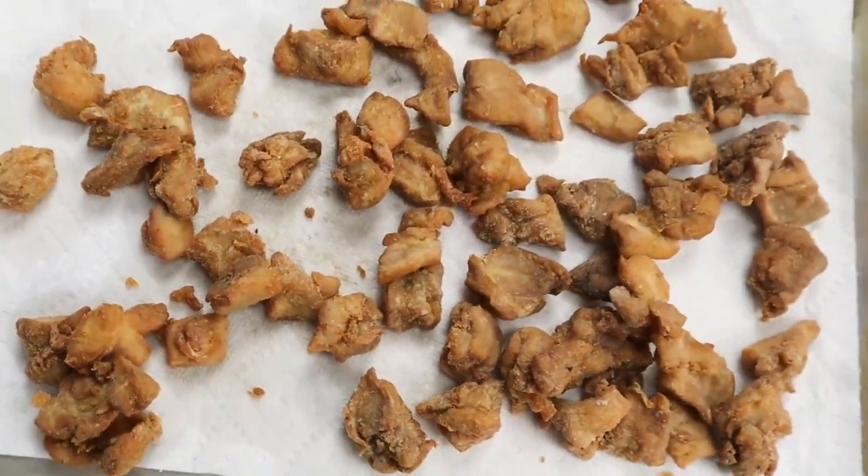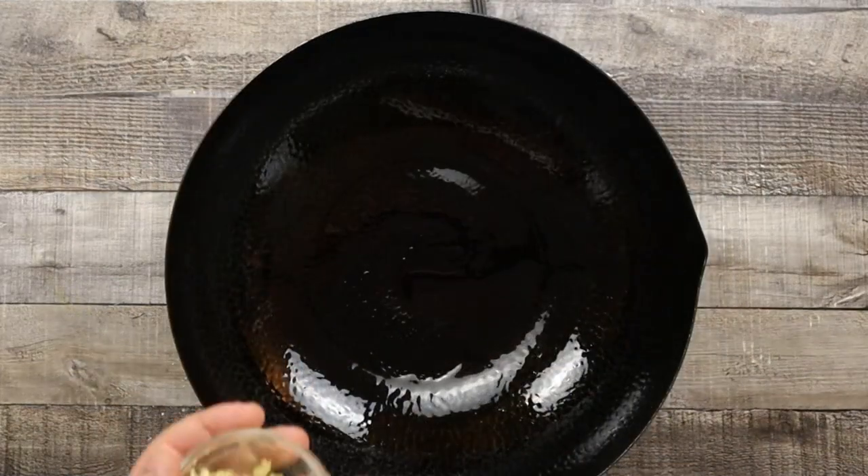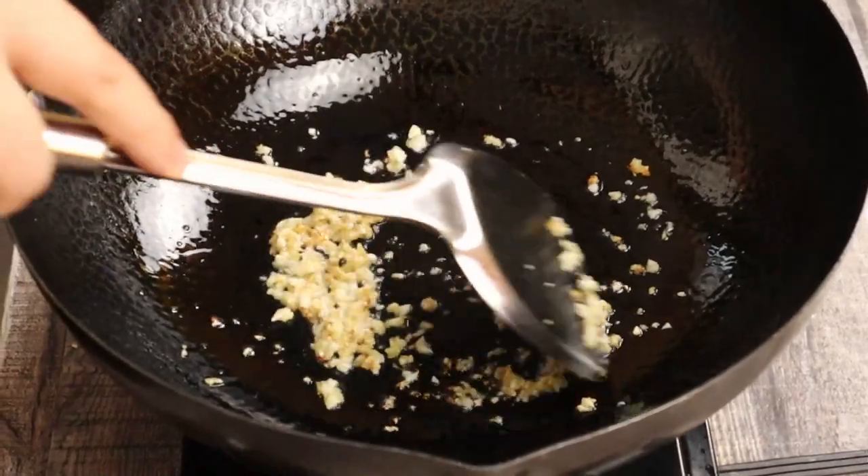Now let's make the sauce. Preheat the wok to medium-high heat and pour some vegetable oil. Add garlic and ginger, and sauté for about 30 seconds. Make sure not to burn the garlic and ginger.